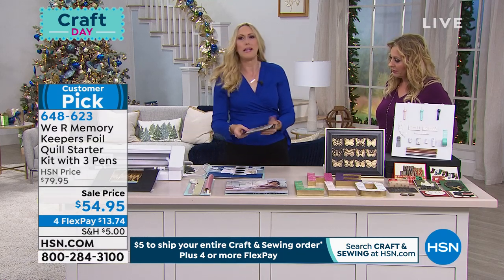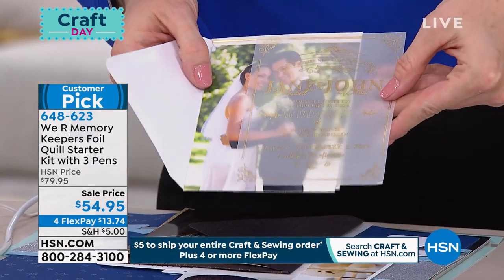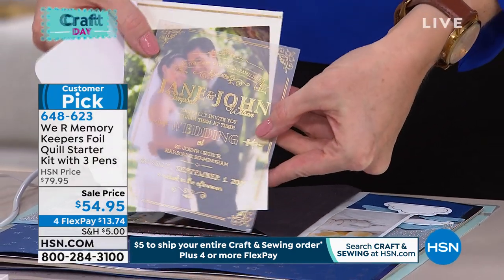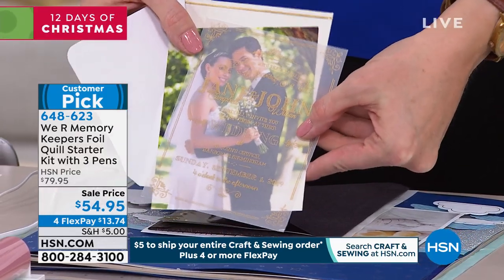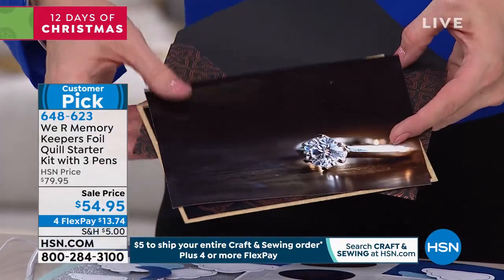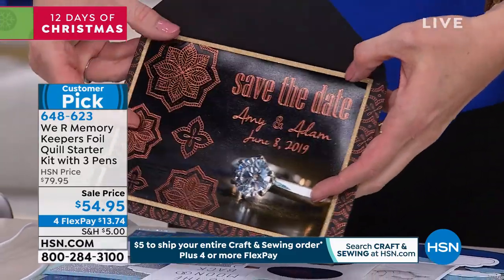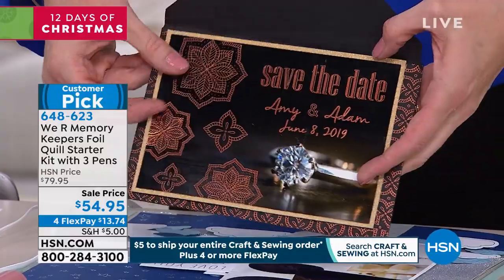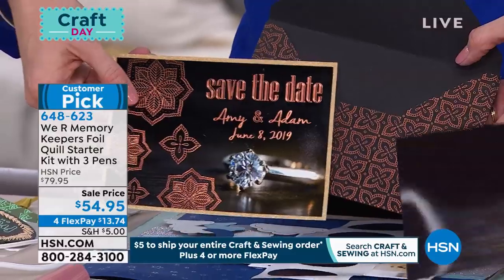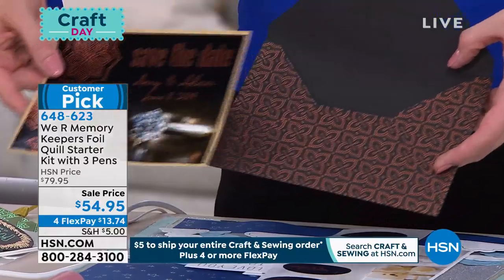Let me show you some of the amazing materials you can use with this machine. We've foiled on vellum — you can catch a little glimmer of that. The tool uses heat and pressure to transfer the foil. And look at this: we've done it on a photo. You take a simple photo, pop it through your machine with the Foil Quill, and look at that. You can also make a matching envelope — a gorgeous foiled save-the-date.